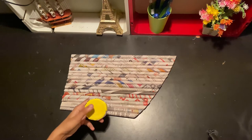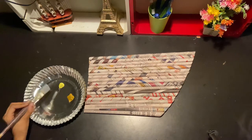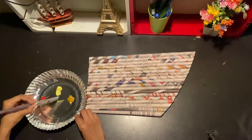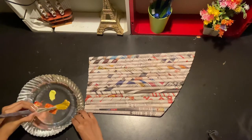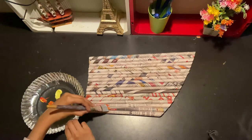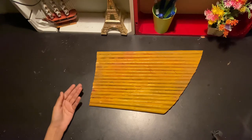Now let's begin painting it — I'm painting it golden. I've taken my colors and I'll be using this one. I've painted it and left it to dry for some time.